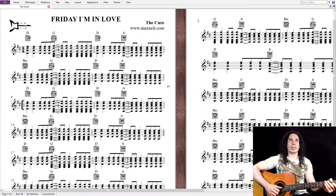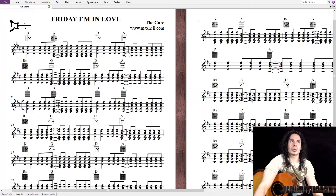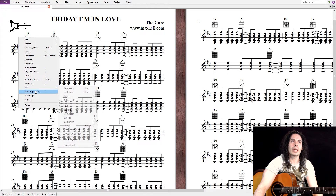Let's begin. As always, I'm going to play the first few measures to see what key we're in. It seems we are in D major, so I'm going to write it down.